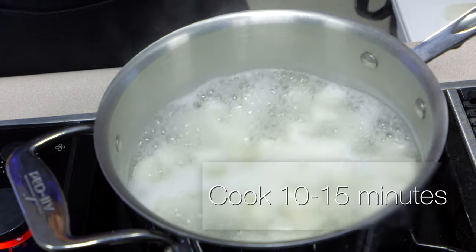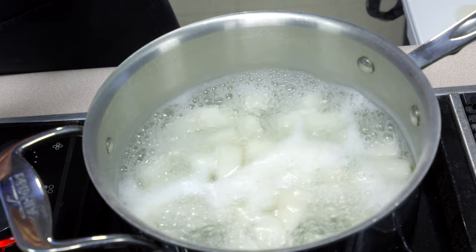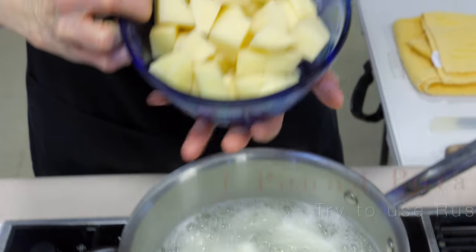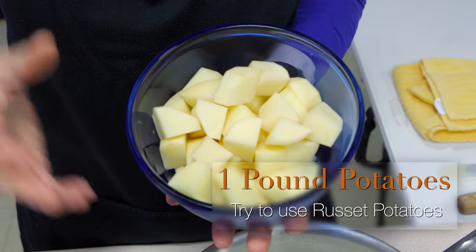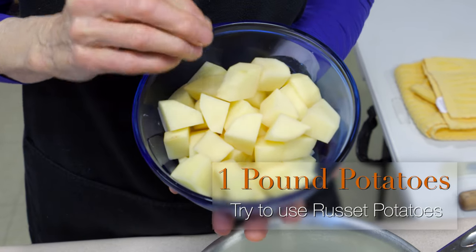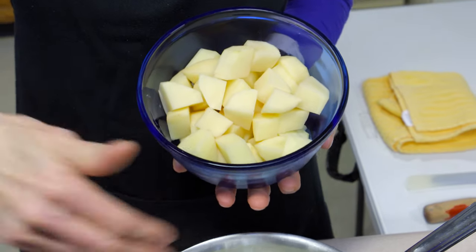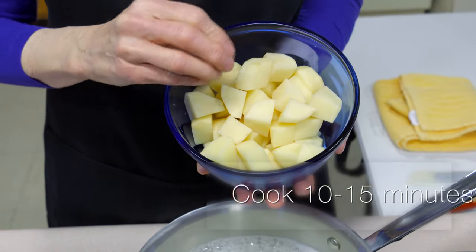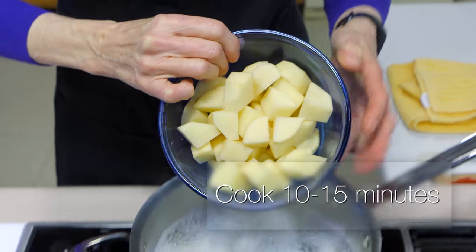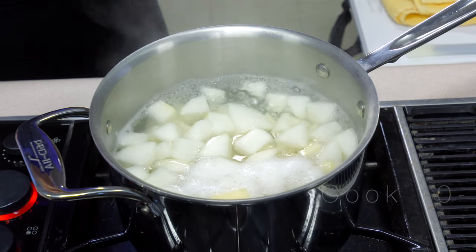The turnips have gone for about 15 minutes so we're going to add the potatoes. I've cut them into a slightly smaller cube. Make sure you use a russet potato or another kind like a golden potato that you would use for mashing. If you use a red potato you're just going to end up with a lumpy mixture rather than a smooth one. These are going to cook for probably another 10 to 15 minutes.